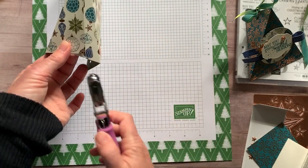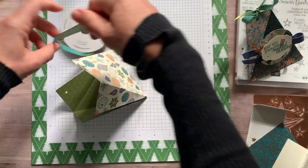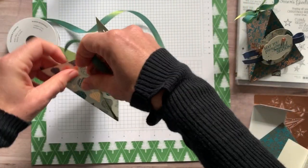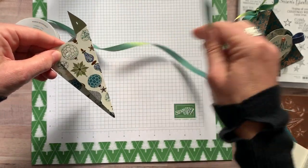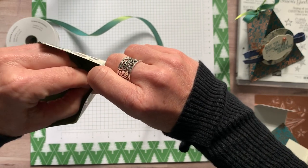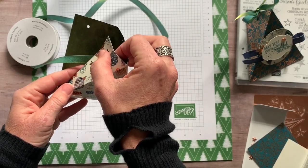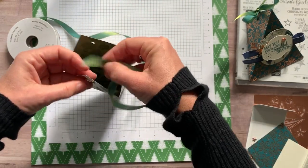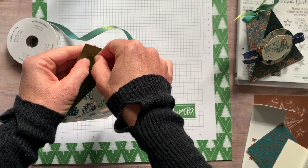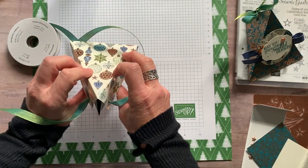So we're going to put those two together and punch right there. Now we're going to grab the beautiful reversible ribbon — old olive on one side and pretty peacock on the other side. It's actually in the annual catalog, but I thought it worked so well with this suite of products. You can see how I'm just feeding that through — I want to make sure this flap goes on the inside too, so we're just going to keep feeding that through both holes.